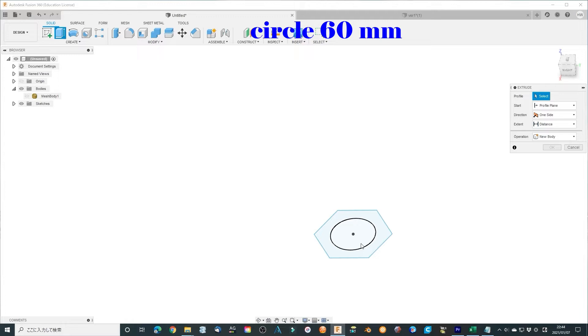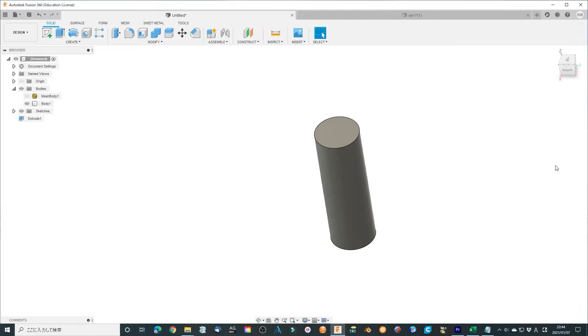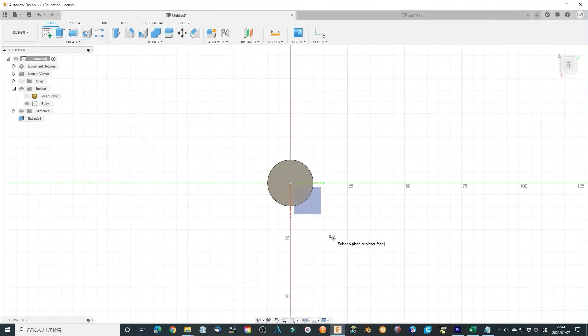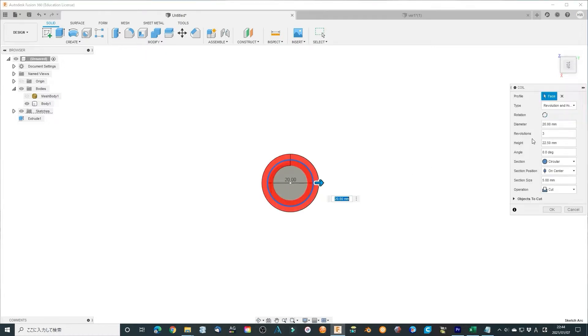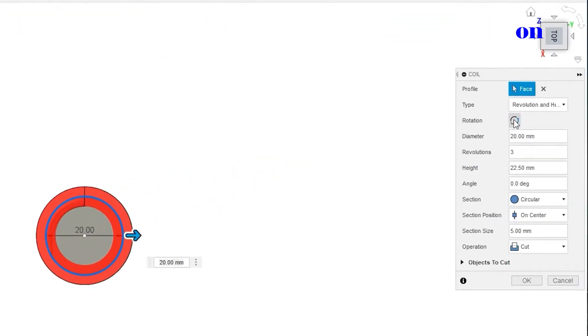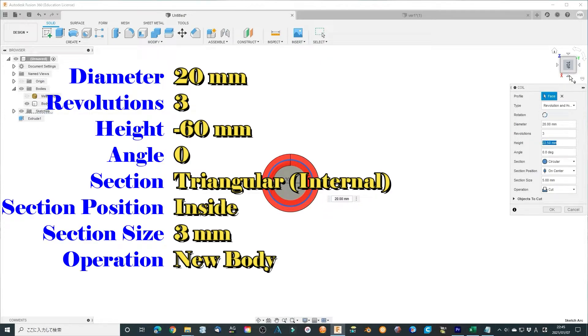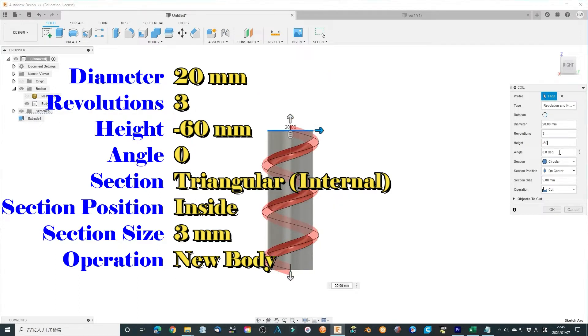Extrude the circle to 16 mm height to make a cylinder. Make a thread using the Coil Tool. Since we want to control the thread parameters ourselves, select the top surface of the cylinder and choose the center of the cylinder as the starting point. Use the revolution and height option. The small icon can change the clockwise or counter-clockwise direction — leave it alone, we will not use it at this time. Choose the diameter of 20 mm, height minus 60 mm, angle 0.